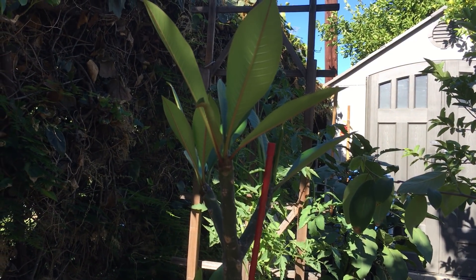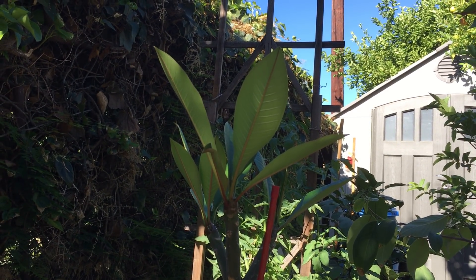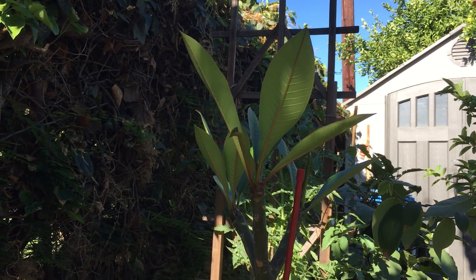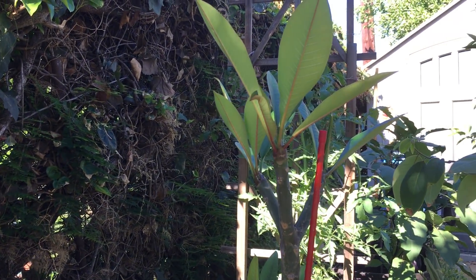These trees are heavily cultivated in Hawaii. They love the tropics, they love the heat. They don't do well in freezing degrees — they probably die below 50 degrees. But in this kind of weather like Southern California, when it's hot and humid, this tree will thrive.